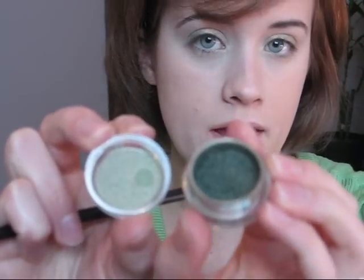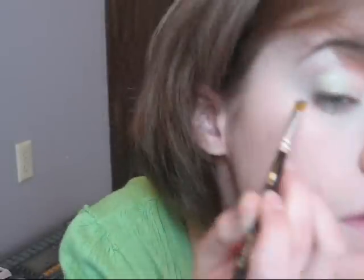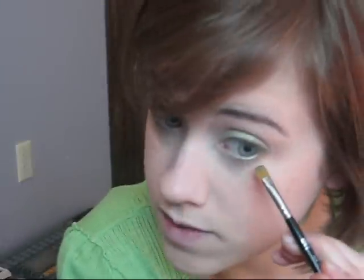Next I'm going to use MAC Pigment in Night Light, which is just a darker kind of olive green color. Using the same flat brush, you're going to apply it just to the outer corner of the lash line on the top — this is just going to add a little bit of definition without being really noticeable. Then with a little more, we're going to do the same on the bottom.